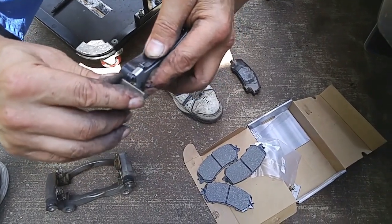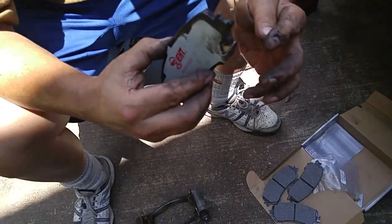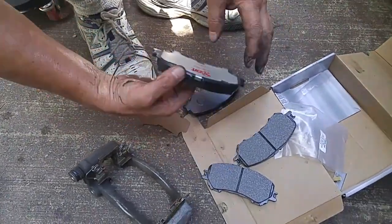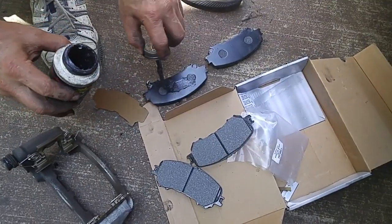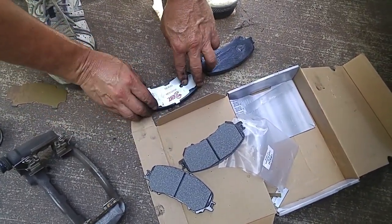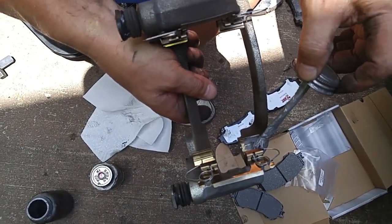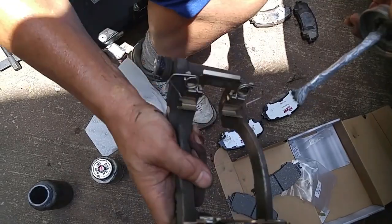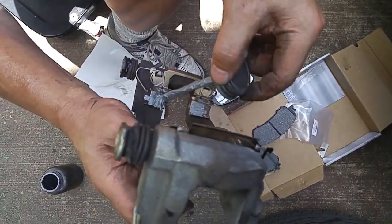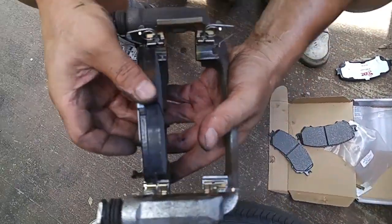We installed the brake wear squeal indicator spring. This goes on the pad that's going to ride on the inside of the caliper bracket. It's optional, but some people put anti-seize where the ears of the brake pads ride on the abutment clips — something optional that you may want to do. Now we can preload the caliper with the new pads.